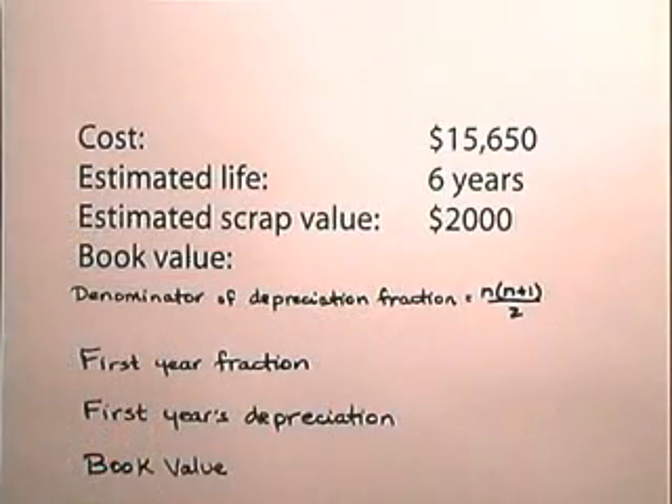Now, let's describe the sum of the year's digits method and use it to do an exercise. The sum of the year's digits method of depreciation uses a depreciation fraction and produces results between the straight line and the double declining balance method of depreciation. So, let's use this method to look at an asset that costs $15,650, with an estimated life of 6 years and an estimated scrap value of $2,000.